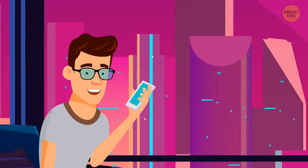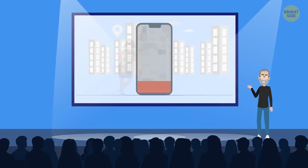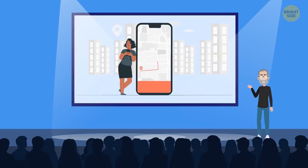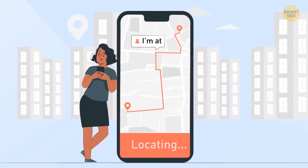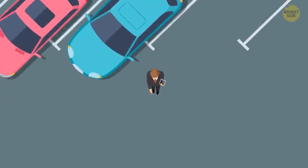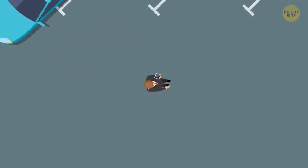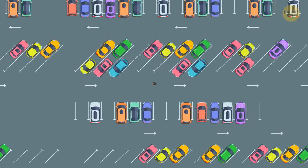To quickly send someone your current location via Messages, just type 'I'm at'. The option of current location will pop up and you can just tap on it. You can also use it when you park your car — once parked, send yourself your current location so that later you can find your car more easily.